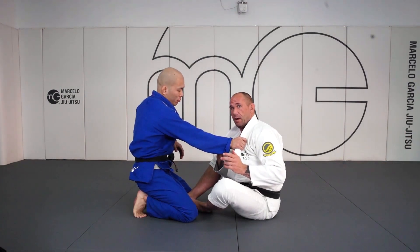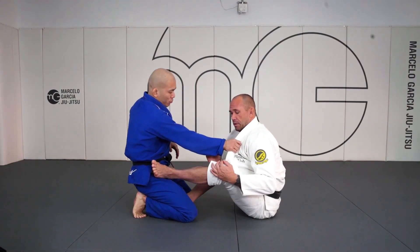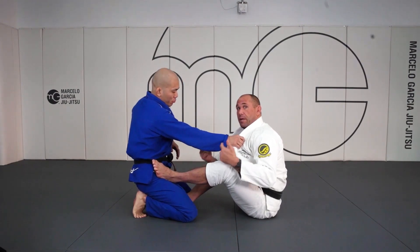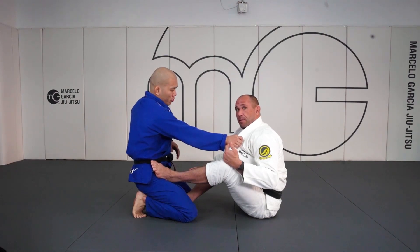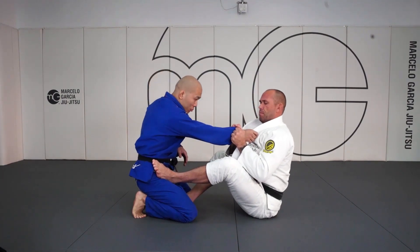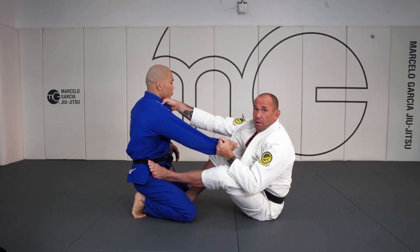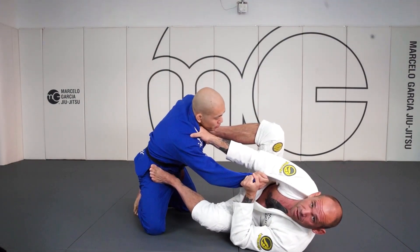Often with the gi it's going to be a lapel grip, in which case, just like our seated guard game, we put the same type foot on the hip to avoid being pushed down and smashed, and now I'll always be able to maintain distance with my opponent. I have the sole of my foot on his hip. I'm going to break the grip, advance to a collar grip, and fall to my side, pushing that grip to find my position here.